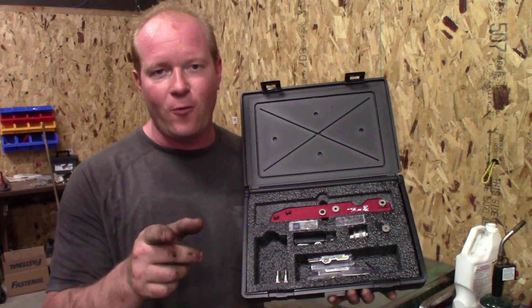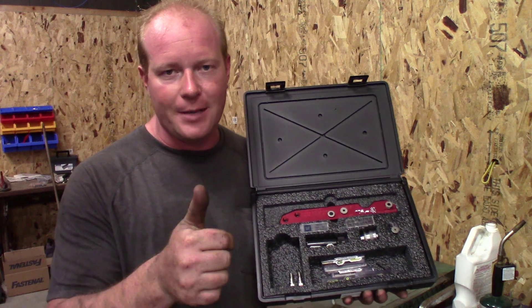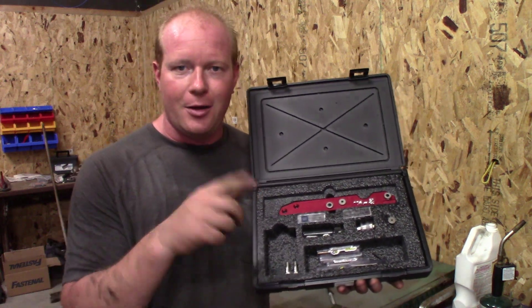I'm Chad from Flash Performance. Thanks for joining me — I appreciate you watching. Make sure you give me a thumbs up, like, subscribe, and check them out. We'll see you next time.